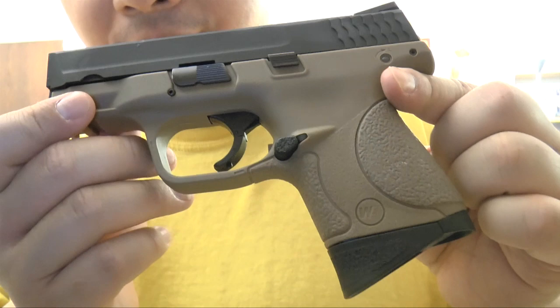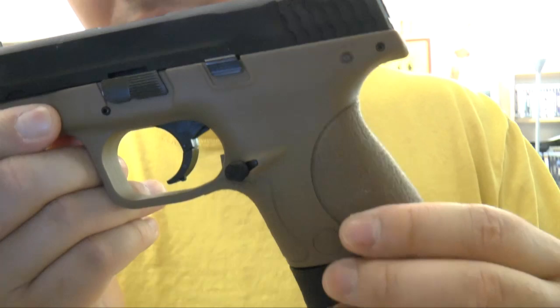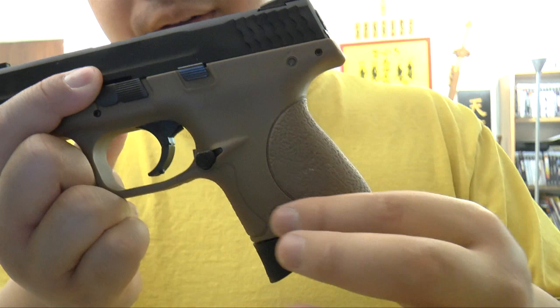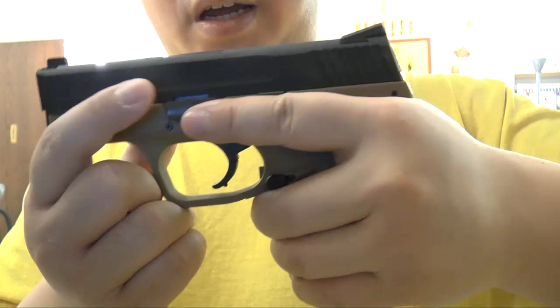This one comes in a few different colors. Here we've got a tan color one and they also come in black, blue, purple, and pink. It comes with three different sizes of grip plates and includes one set of pink and one set of tan color, so you can change between small, medium, and large to fit your hand.